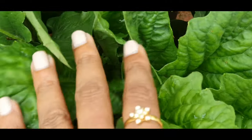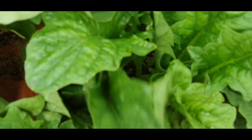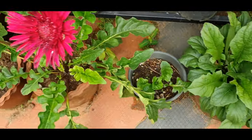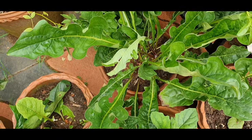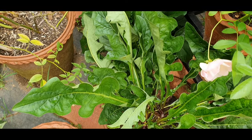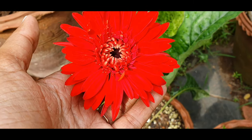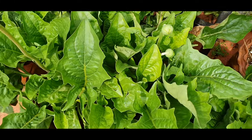It is about gerbera. We have to repot a gerbera plant. This is a gerbera related video. The potting demonstration from the third video is clear. So we will see how many gerbera pots are in this video.